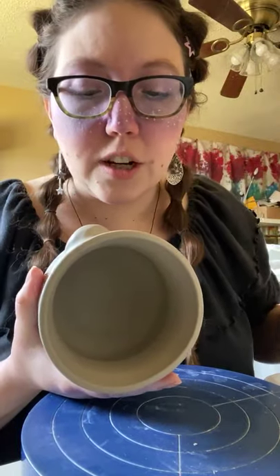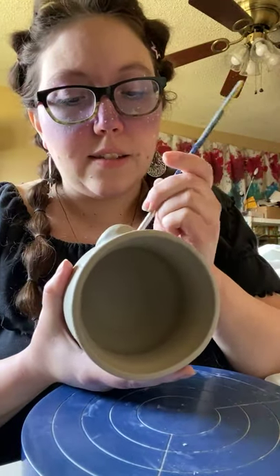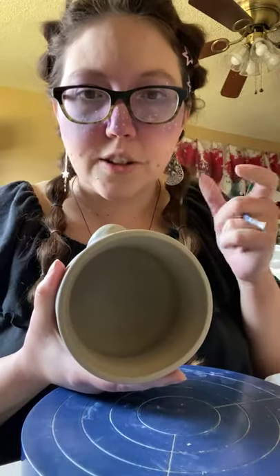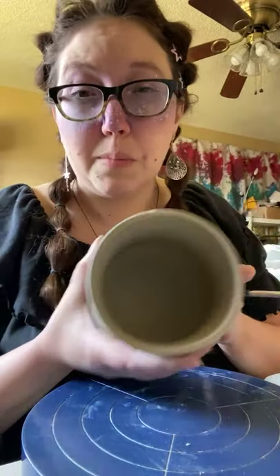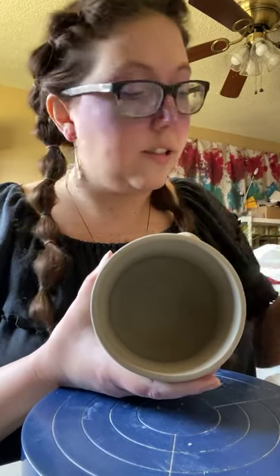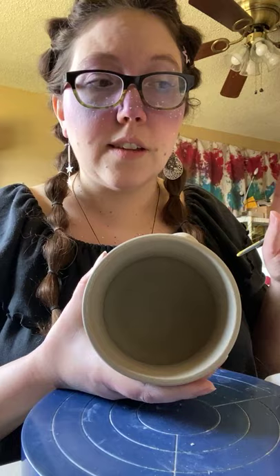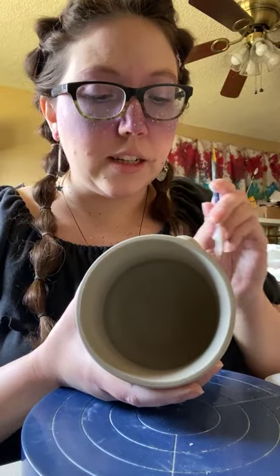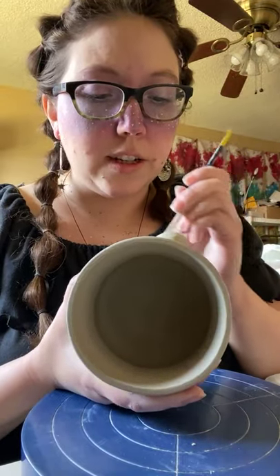Does that help prevent stress cracks? Yes, Shayna, it does. You want a good connection between the two — you want them to be relatively the same softness. If the softness of the clay I'm adding is wetter or drier than the cup, then I really need to make sure that slipping and scoring helps with that transition. So they will dry together. It's also why I do a lot of controlled drying.